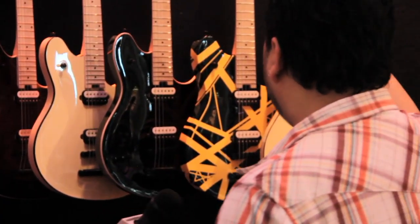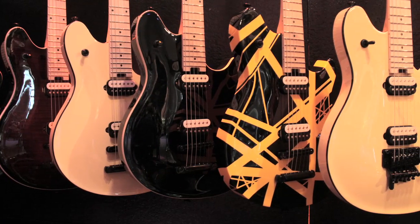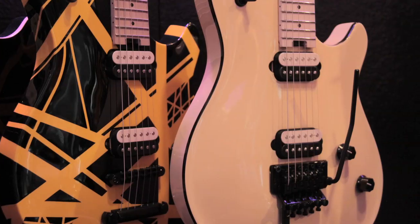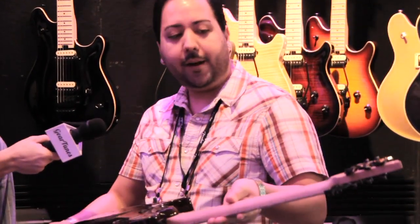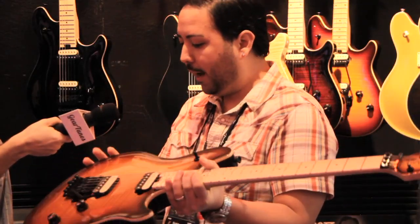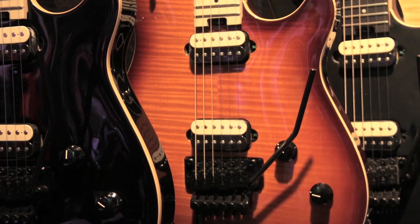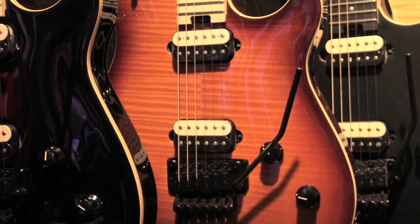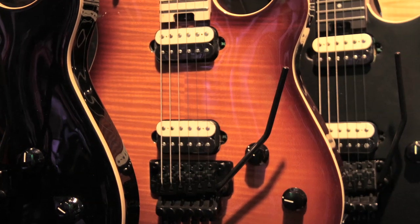Also, Tune-O-Matic on the EVH Wolfgangs out of our Ensenada plant. Those are going to feature a basswood body, arched top on all of them. So this is our EVH Wolfgang Special that's made out of our North American plant. This was released last year and doing very well. This one's going to feature an arched top basswood body with a 3A veneer flame maple top, direct mount EVH pickups, Zebra, black hardware on all, EVH Wolfgang bridge. We've got Bourns pots on these — a low friction for the volume and a high friction for the tone.